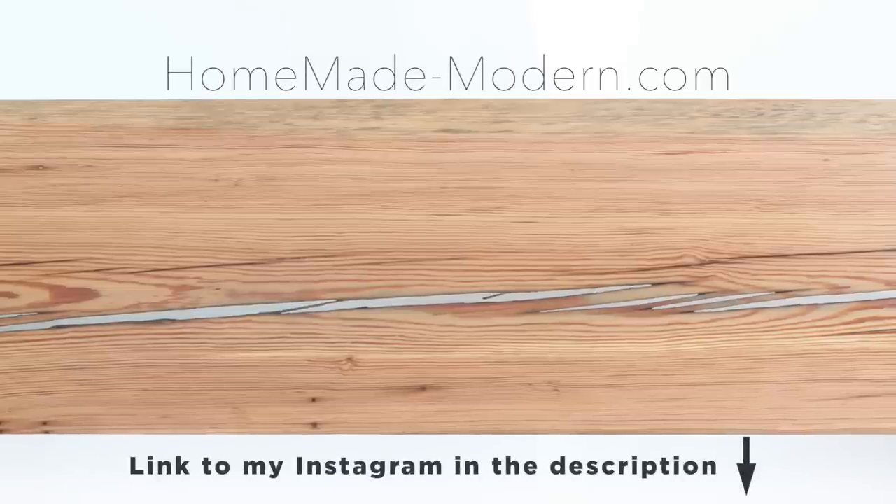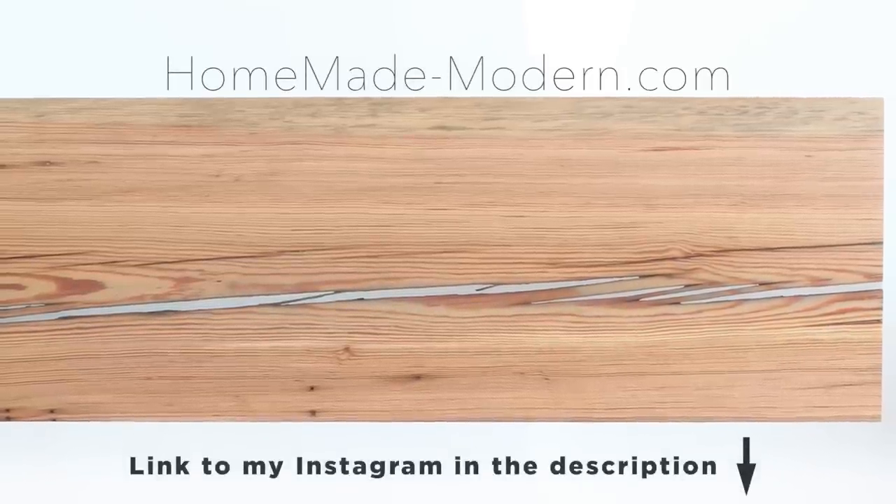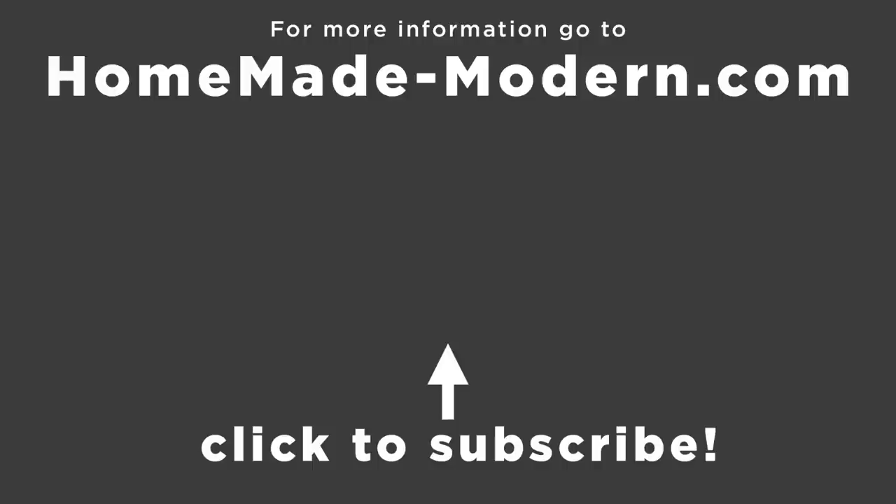For more detailed instructions, check out my website. If you want to see what I'm working on next, be sure to follow me on Instagram. Here are a couple other videos that involve slabs and metal bases — and be sure to subscribe to this channel if you haven't already. Thanks, bye.